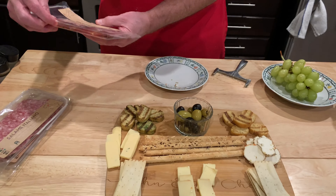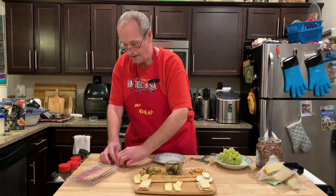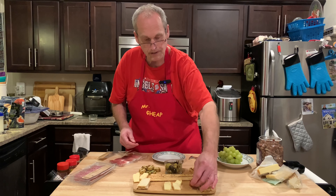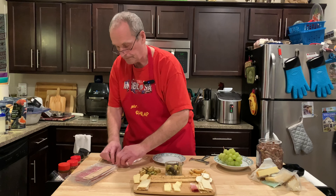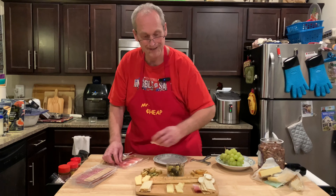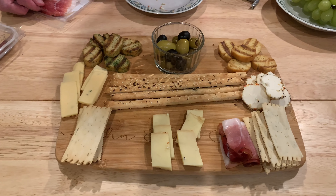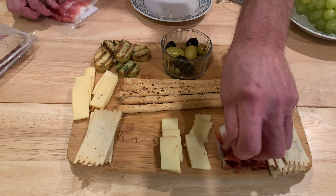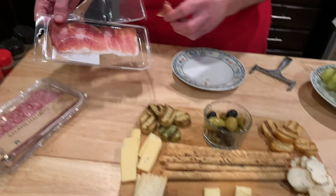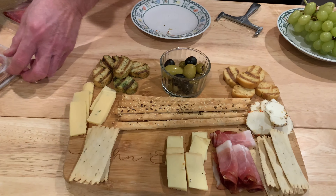Now we get our meats. Spec Italiano — this is just a cured smoked ham, looks a lot like prosciutto. I'm just going to kind of fold these over and place them on the board. You can get super fancy — we saw somebody that made roses out of salami. These smell really good. We'll probably do about four of each meat since we have three different meats. I like them rolled up — they look better and they're easier for guests to pick up.